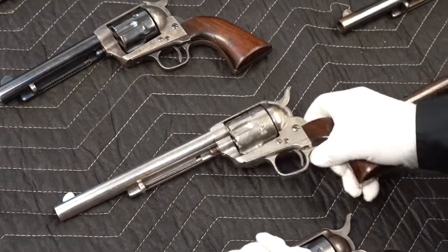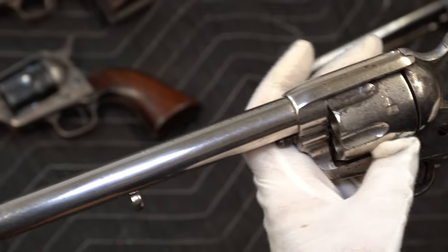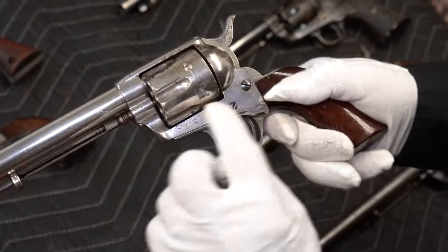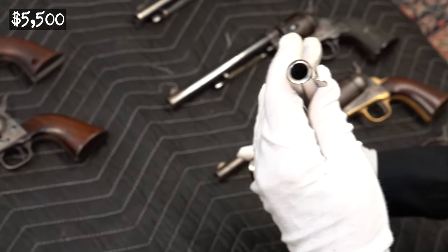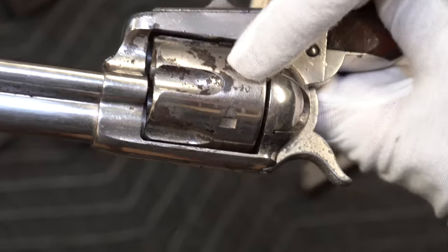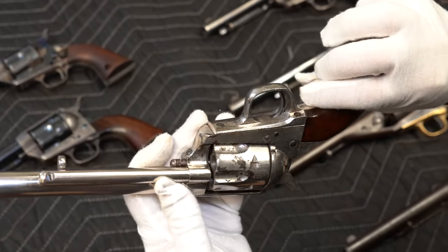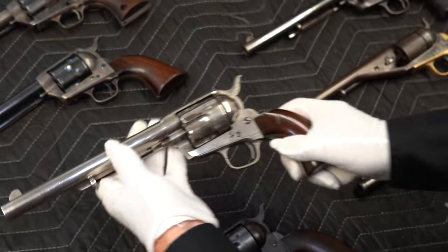Next we've got a nickel-plated one. I have no idea if this is original nickel — it does look like it was varnished or re-varnished, and there's plenty of corrosion on that. It does have the Colt logo. This one actually has the longer barrel, which we said was seven and a half inches — should have been in this pile over here. Not US marked. The serial numbers are matching on the cylinder as well. It's a nickel-plated 45 caliber. Four clicks and nice and tight.